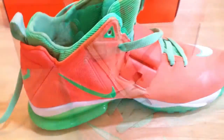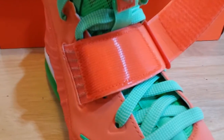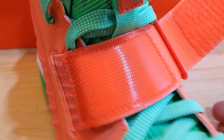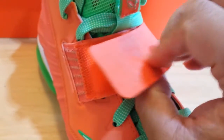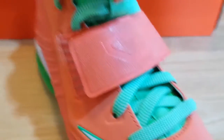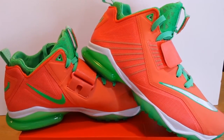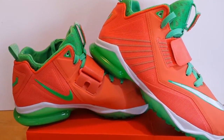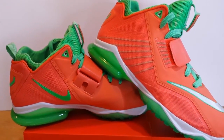Looking at the strap when unstrapped, you can see a lot of velcro there to give it a secure lockdown — it straps securely in place. That kind of wraps up my quick review of the Nike Zoom CJ Trainer 2, the second release of the Calvin Johnson trainer shoe.